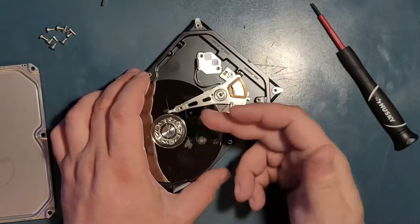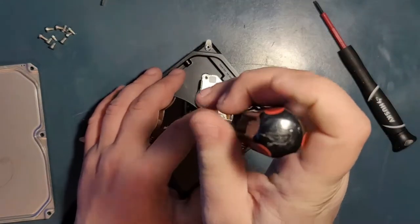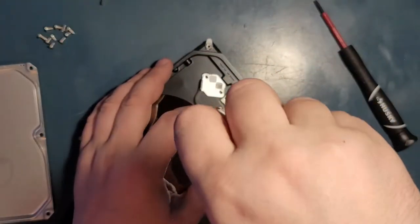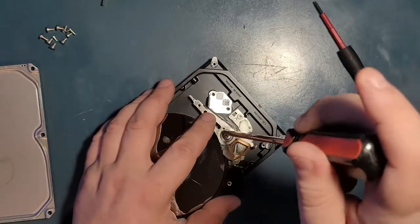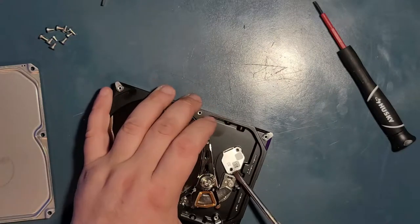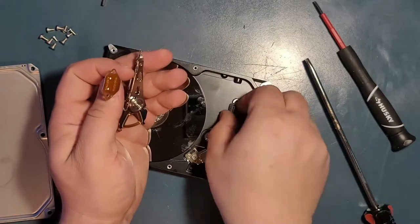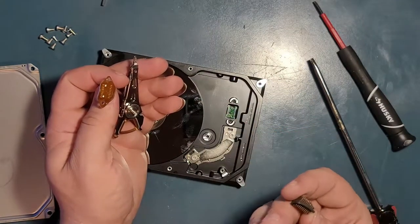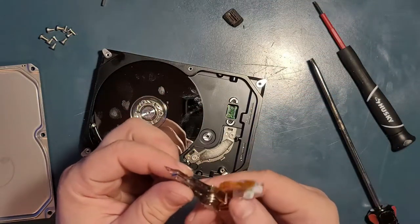Your data is stored on the platter and the needle goes back and forth thousands of times per second, depending on the RPM of your drive. Let me take the arm out — there's a flat head screw in the middle. Pull the needle out and keep going. This is your needle — this is the beauty of the show. This is the connection between the needle and the logic board, which you're supposed to access by removing the logic board from the other side.